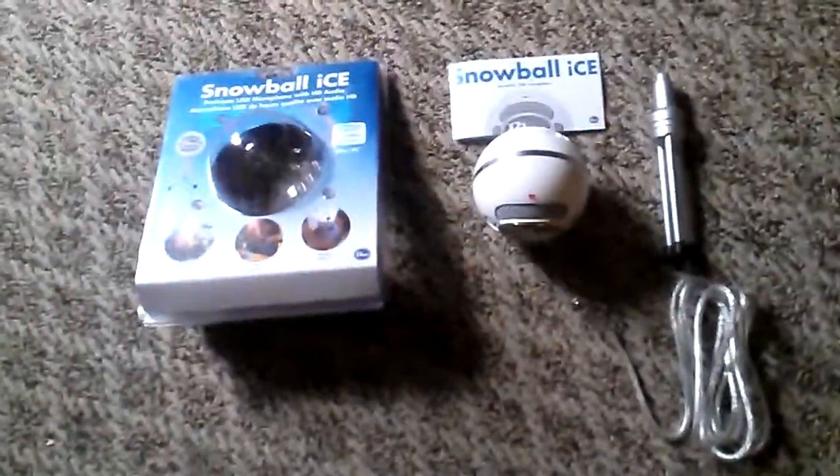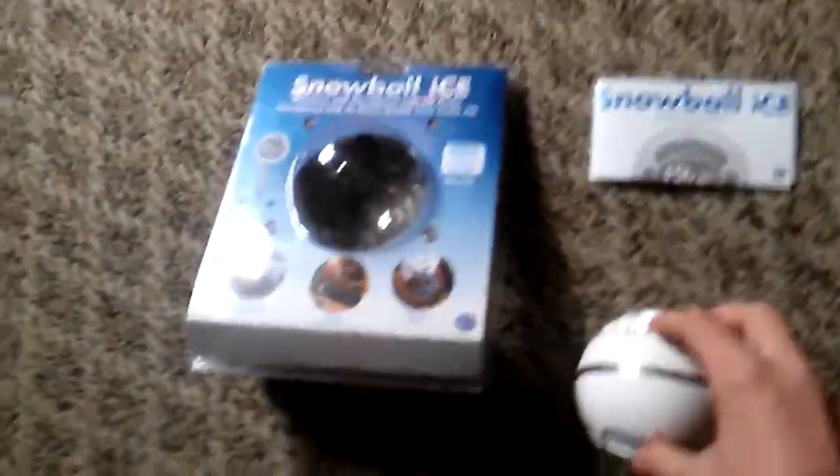Trudeo Films here, and welcome back to something a little bit different. This is the Blue Snowball Ice microphone review and sort of a what's-in-the-box. I got this new microphone that I'm going to use in the Minecraft videos I'm going to record once I can have my laptop back.